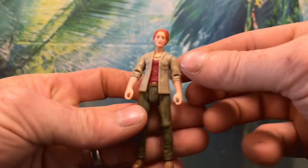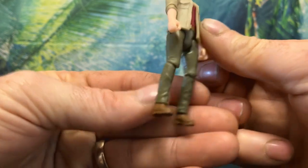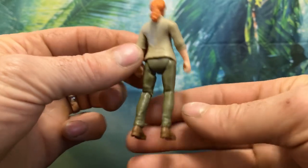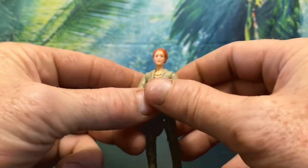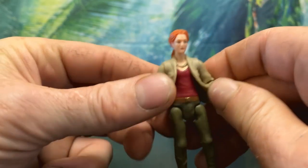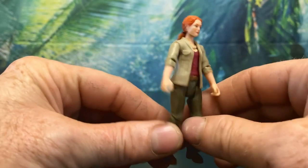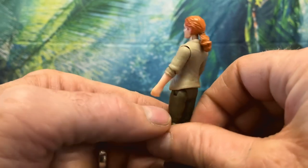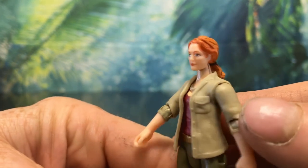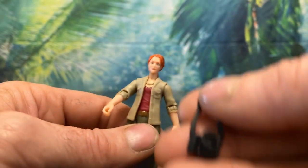Now let's take a look at Sarah Harding. Sarah looks awesome — her shoes have some really great details with lots of stitching and laces. Her pants have some nice wrinkles and creases, and she has a nicely painted and sculpted belt. Like her pants, her shirt also has nice wrinkles and creases, and her necklace looks really great. Her jacket also looks great with stitching, pockets, creases, and buttons. Her head sculpt is wonderful — Mattel have done a great job capturing Julianne Moore, even her hair.